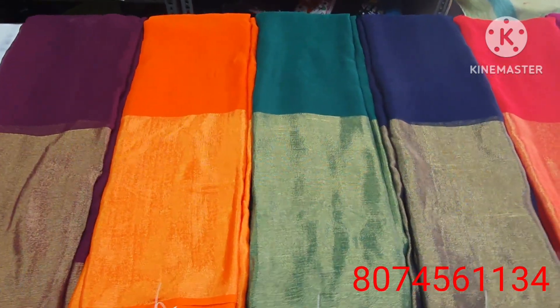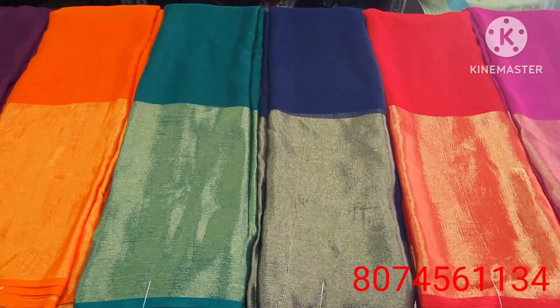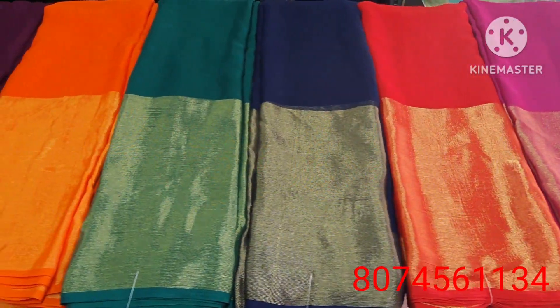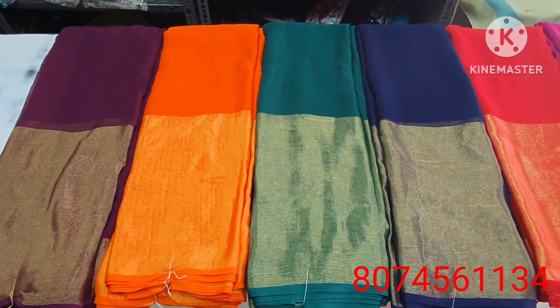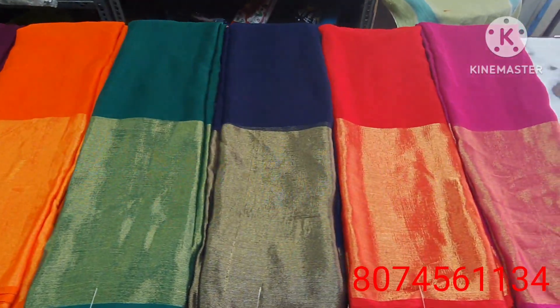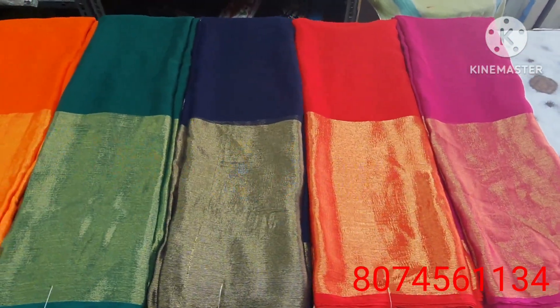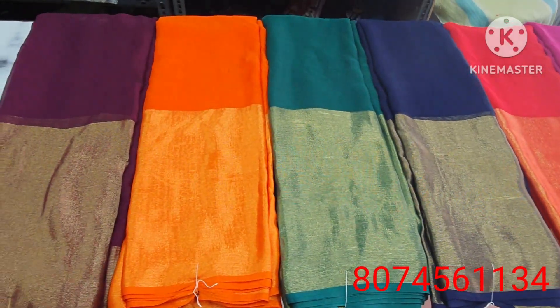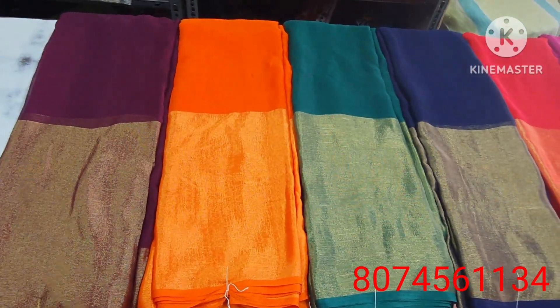Hi friends, welcome to Chandu Chandana Saris. New model saris have arrived, come and see them. Please like, share, comment, and subscribe. These are plain saris in siphon cloth with heavy borders — the saree border is highlighted.